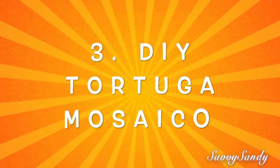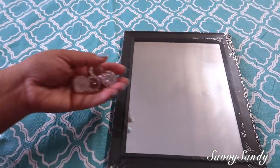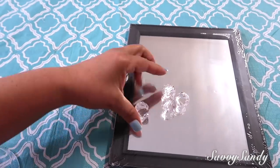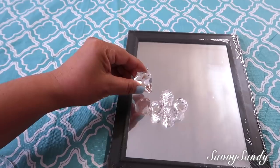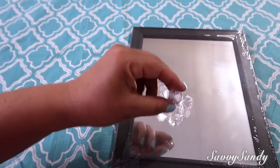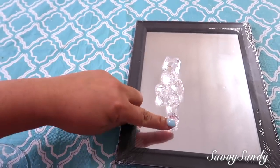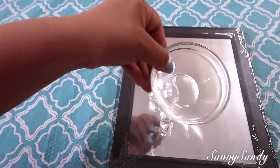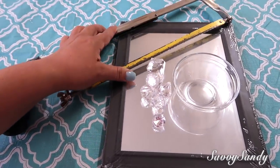Third DIY: Mosaic Turtle. We will need a mirror, acrylic stones in three different sizes — four medium ones, one large, and one small. I'll leave links where you can buy them online on Amazon, or at Michaels or Hobby Lobby. We'll also use a small crystal bowl and a small saw or metal file.